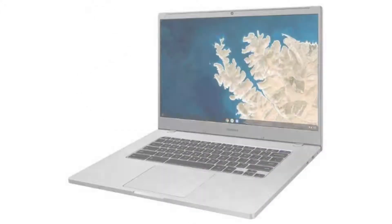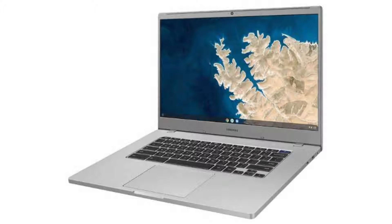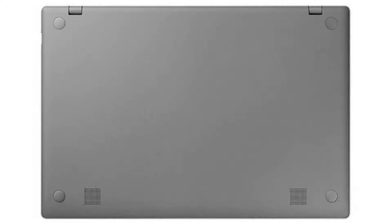The battery has 2 cells and 10 hours of battery life. It has an HD webcam, 3 USB ports — 2 USB-C ports and 1 USB 3.1 port — as well as a microSD slot and a combo headphone jack.